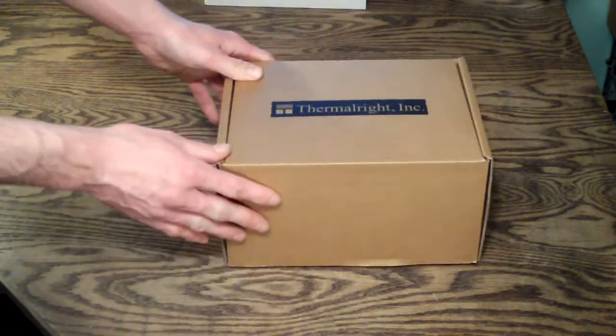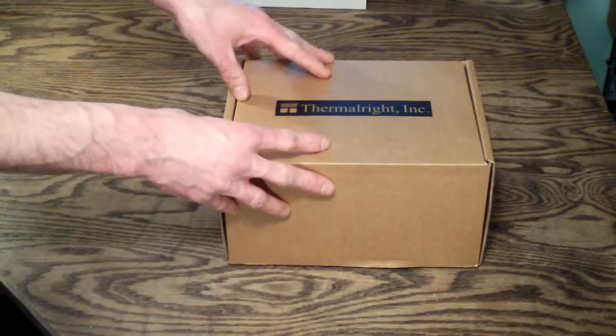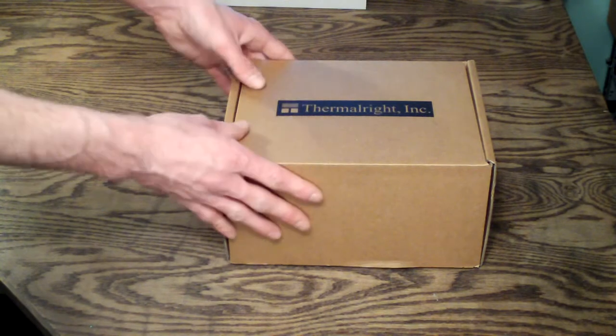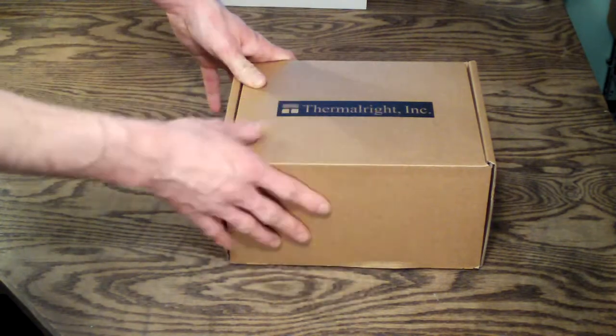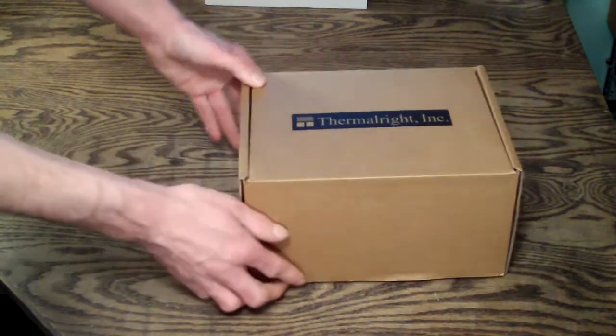This is typical of Thermalright — they basically just do a plain brown box. They pack them really good. I've never had anything come from Thermalright, or any other company that shipped something from Thermalright, that was damaged. They have a very good structure to their boxes and the way they pack things. There are no pictures or anything on the outside, just a plain brown box.